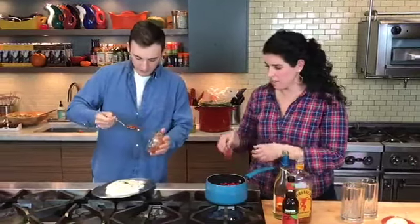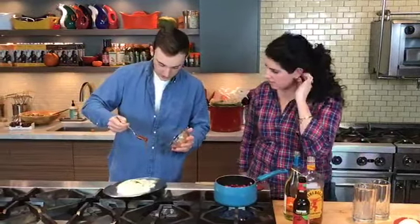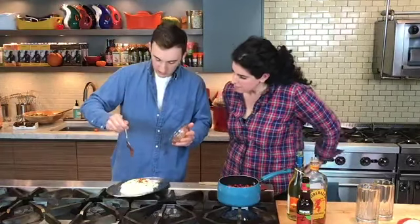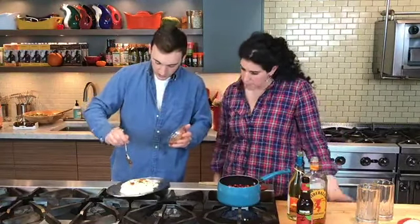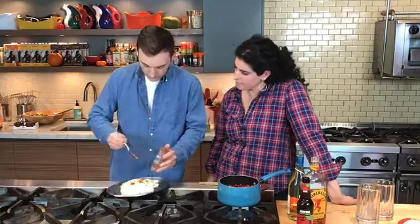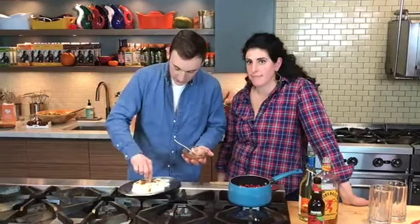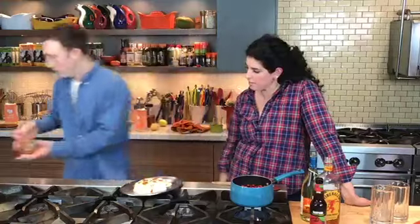Here's our baked feta. I transferred it to another little pan just because it got a little juicy on the other one — I want to make sure it gets nice and brown and crusty. So I took all that liquid off and I'm just going to top it with some honey — this is our pink peppercorn honey. Then I'm popping this under the broiler to toast the top of it. I also took the herbs off the top so they don't burn in the broiler.